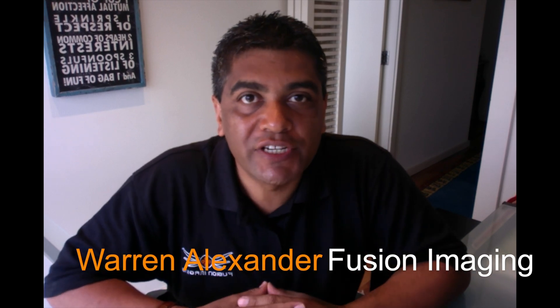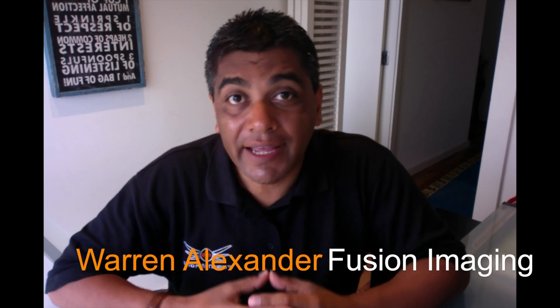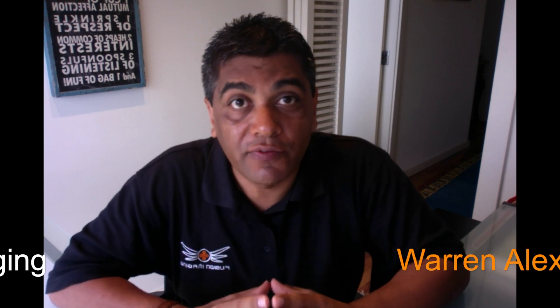Hi, I'm Warren from Fusion Imaging in Sydney, Australia. We've been working in collaboration with Shapeways in New York to develop the world's first 3D printed aluminum FPV racing drone, which we're calling Project Eclipse. Today we had our maiden flight. We did a series of runs to test the speed, agility and overall performance of the craft. This was our proof of concept moment. So let's check it out.